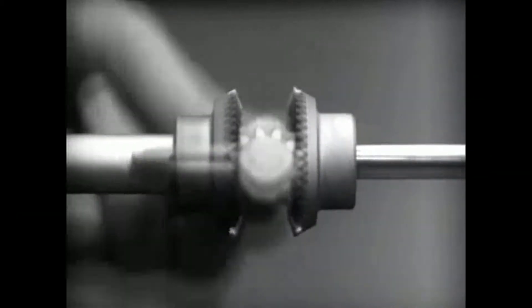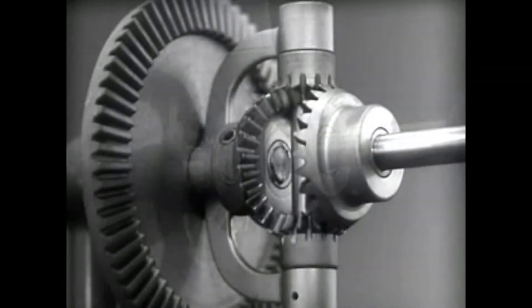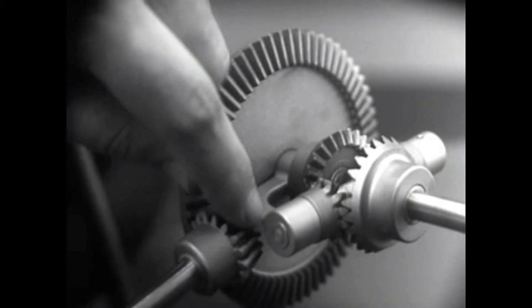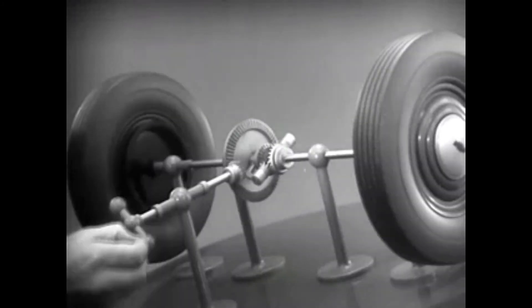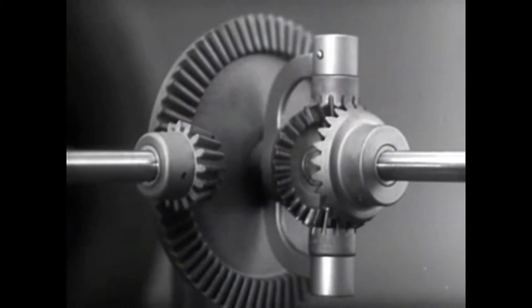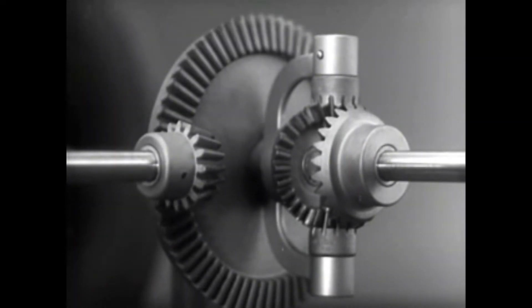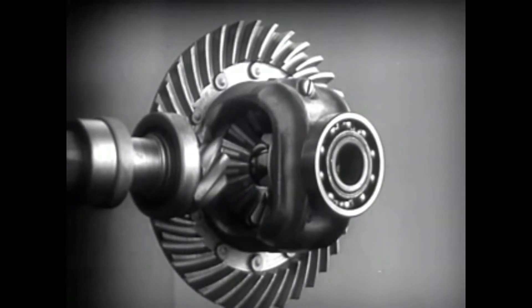In order to turn the support and drive the wheels, we can fasten a large gear here, connected by a smaller gear to a source of power. Notice that the power is connected to the differential at the center line. We can make our model more compact by moving the gears closer together.